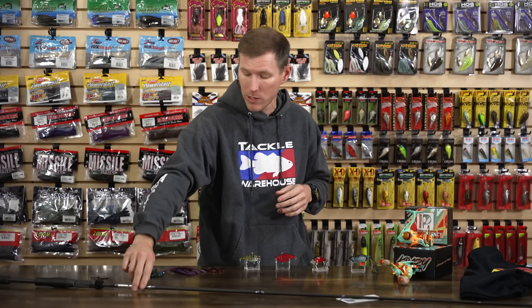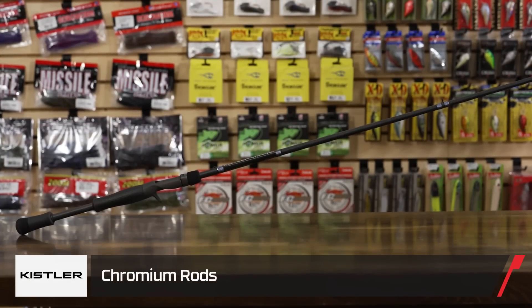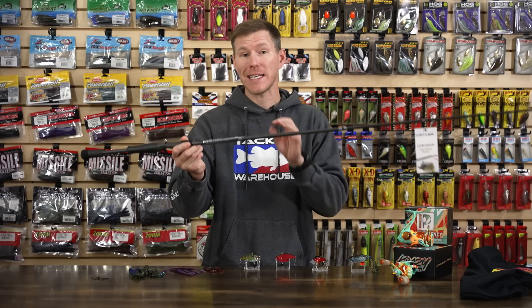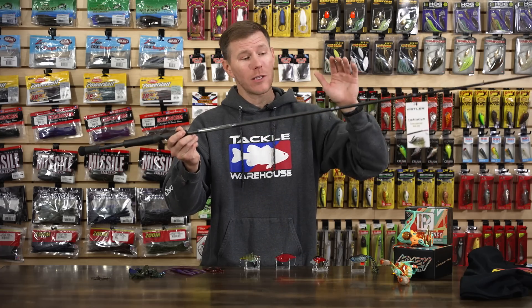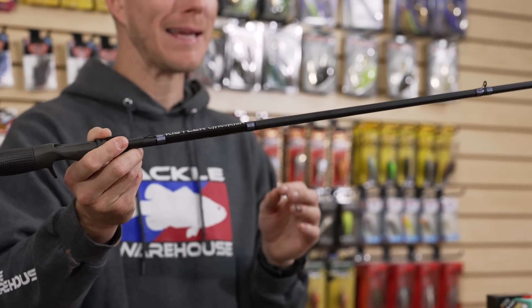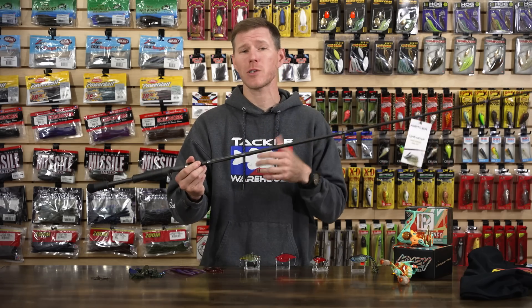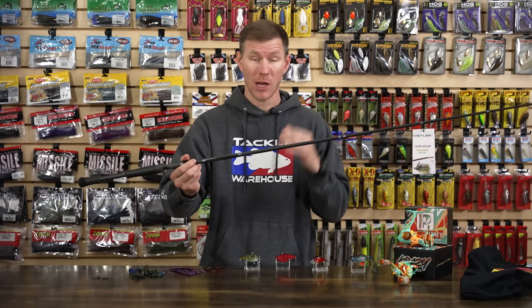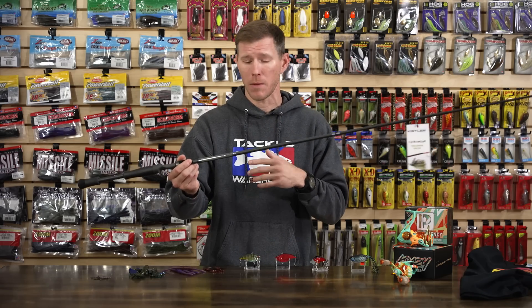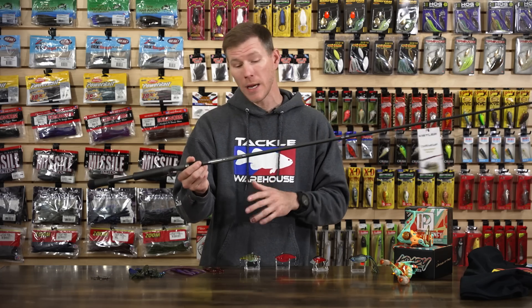Jumping into some new gear — first up, a new rod from Kistler. This is the Kistler Chromium Series, and this thing is awesome. It's handcrafted in Texas, made right here in America. They use their proprietary KC8 Plus carbon fiber blank, and this thing is insanely light — the whole rod series averages around three and a half ounces. Super lightweight, it's going to be a pleasure to fish all day long from sun up to sun down without fatiguing you.